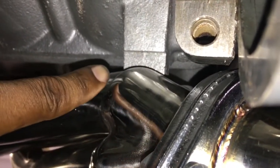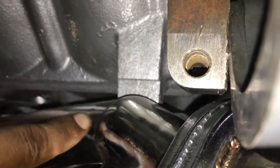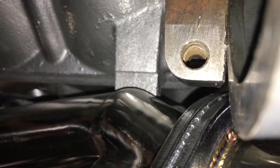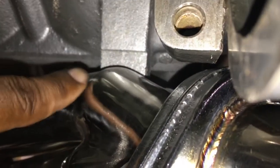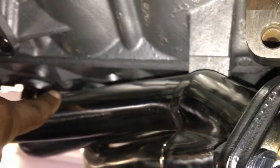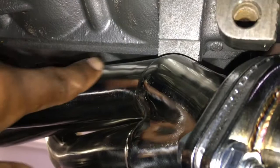It's just barely hitting. When I first initially installed it without the gasket, it was touching even more — I had a lot of space between the flange and the block. I was going to start beating it, but I didn't want to do that. I thought maybe putting the gasket in would push it away a little bit, and that actually helped push it away.